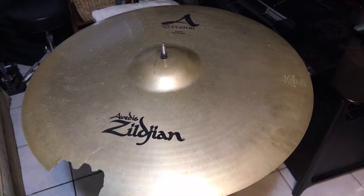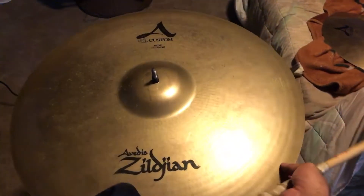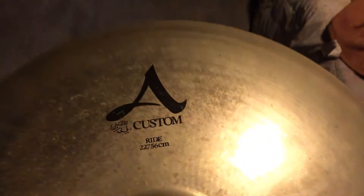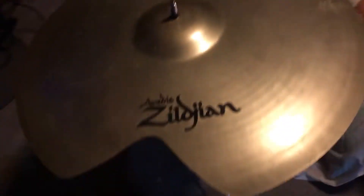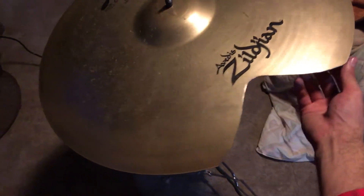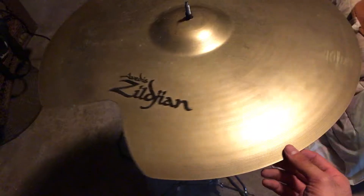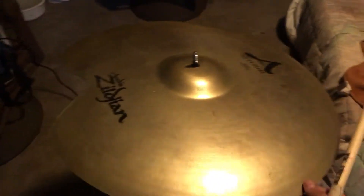All right, let's fix this baby up. We're back with the Zildjian custom 22-inch ride, and as you can tell, the crack is no longer in the cymbal whatsoever — waved it out. That's a V formation. Key thing to know: you don't want to crash these kind of cymbals, you just want to ride them out.